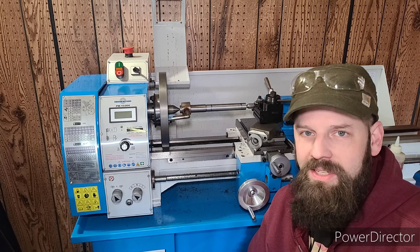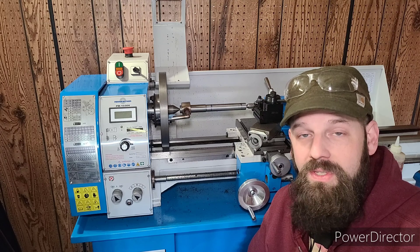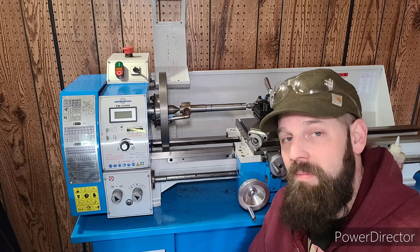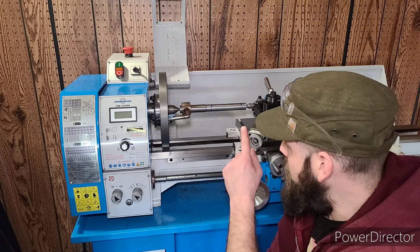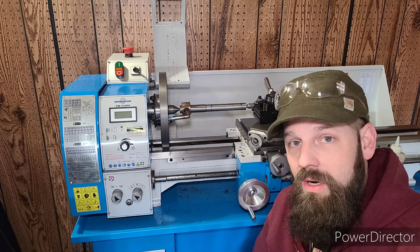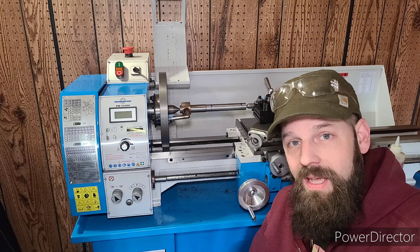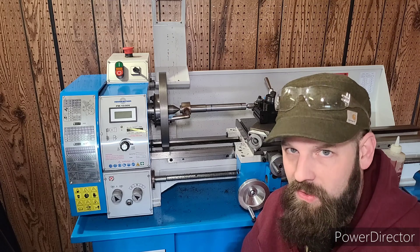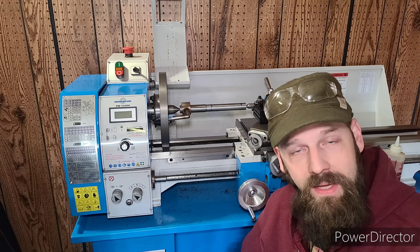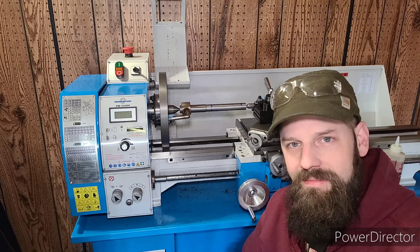Hello everyone. Welcome back to Steel Forest Welding and Forge. Today is the final part of the series of setting up my new Precision Matthews 1030V lathe. We are going to be building a test bar to center our tailstock as well as taking any twist out of our bed. Please thumbs up, please subscribe, and if you'd like, leave a comment down below. Let's get into it.